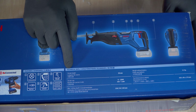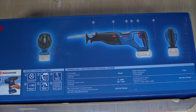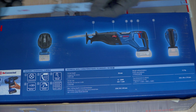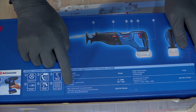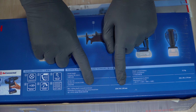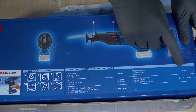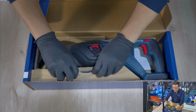Spesifikasi lengkapnya: Stroke Length 28 mili — artinya pergerakan maju mundur mata pisaunya adalah 28 mm. Stroke Rate 0 sampai 2900. Maksimum cutting depth untuk kayu 230 mm, metal 20 mm, dan pipa 150 mm diameter alias 15 cm. Berat 3,2 kg.